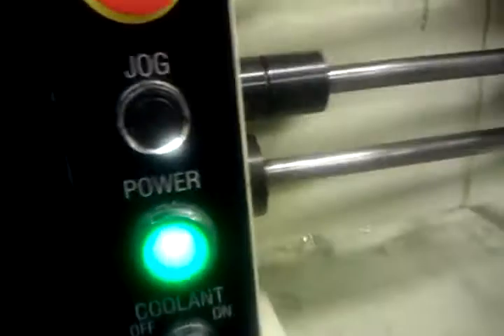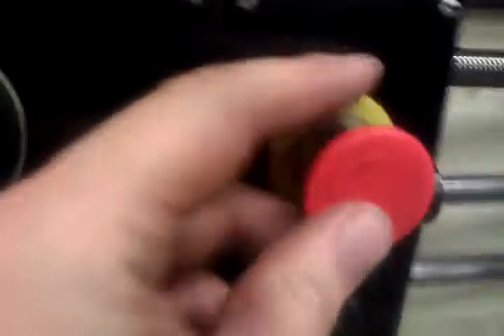This also tells me that I need to have it set on C. I think that's on C. The stop button needs to be out to use it. Power switch is in the back.